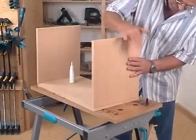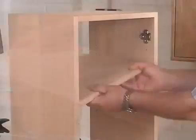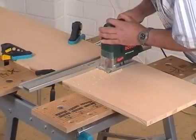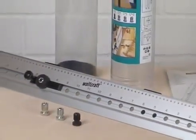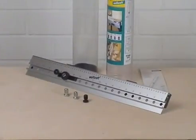No matter if you want to make corner joints, T-joints, edge-to-edge joints or a series of holes, or if you just need a high-quality and precise drawing rule for your tools — the Dowling Jig by Wolfcraft is the ideal aid for all your projects and therefore it should not be missing in any workshop.